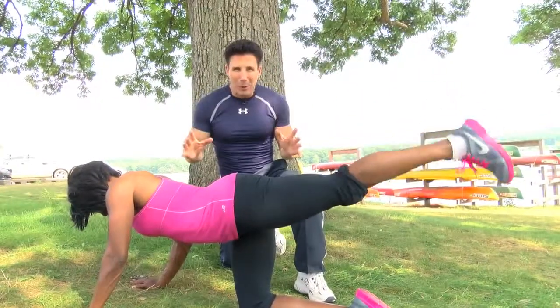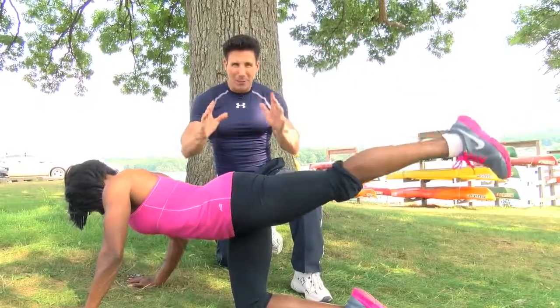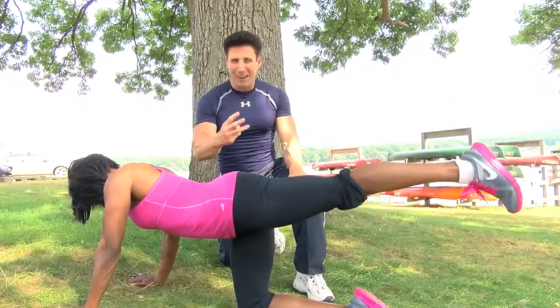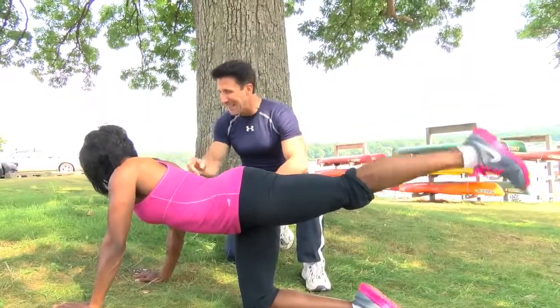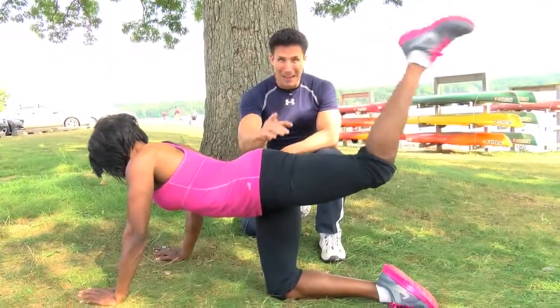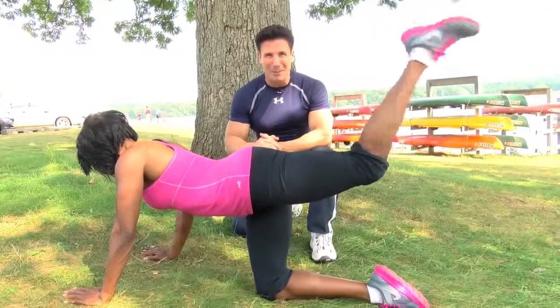You could do this anywhere. There are no excuses for not being in the best shape of your life. Three great exercises, all for your glutes. I want to thank Rhonda K. Jones and wish you nothing but success in your future competitions. And remember, anything is possible if you believe. Until next week, I'm Peter Nielsen with Peter's Principles.